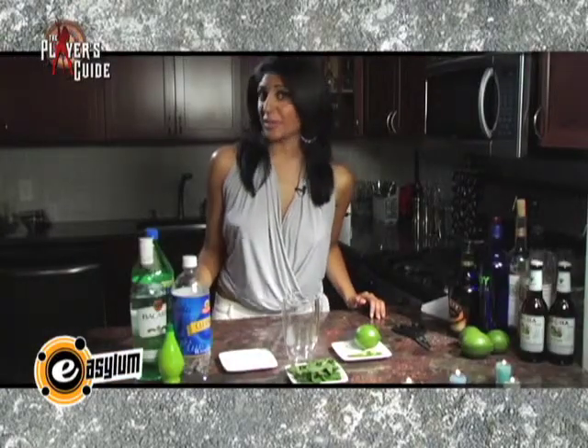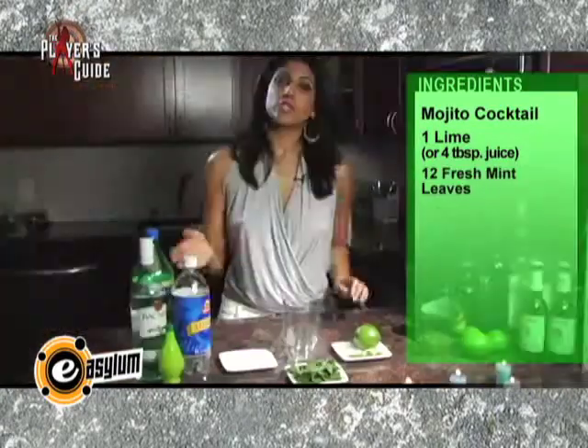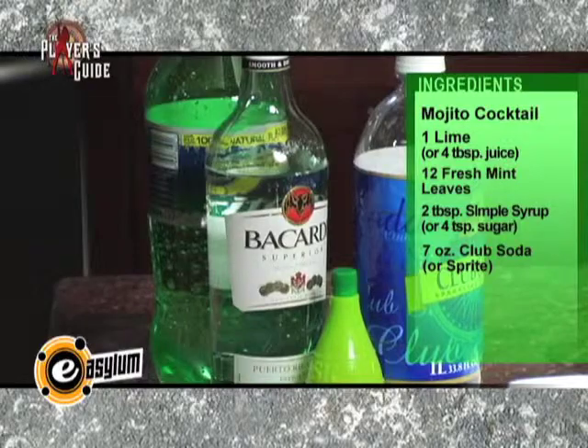Girls love a guy who knows their way around the bar, and what better way to prove your skills and turn up the heat than to make a Miami specialty. It's called Mojito. It's fresh, exotic, and sweet, and all you need to start is lime and lime juice, mint leaves, sugar or sugar syrup, club soda or Sprite, and of course my favorite — rum.